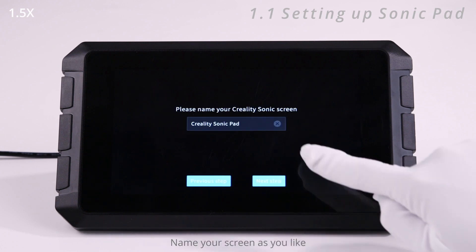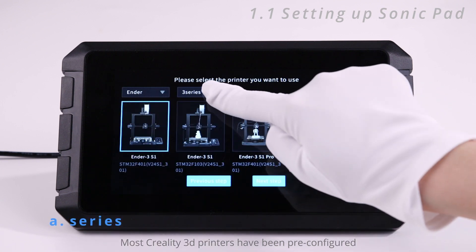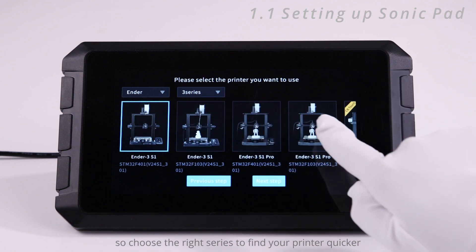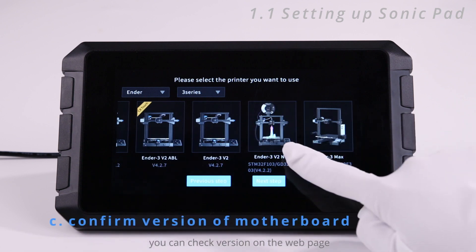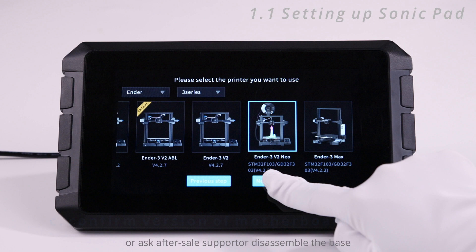Name your screen as you like and then select the printer. Most Creality 3D printers have been pre-configured, so choose the right series to find your printer quicker. Please confirm the version of the motherboard — if you didn't upgrade it, you can check the version on the web page, ask after-sale support, or disassemble the base to check the mark on your motherboard directly.